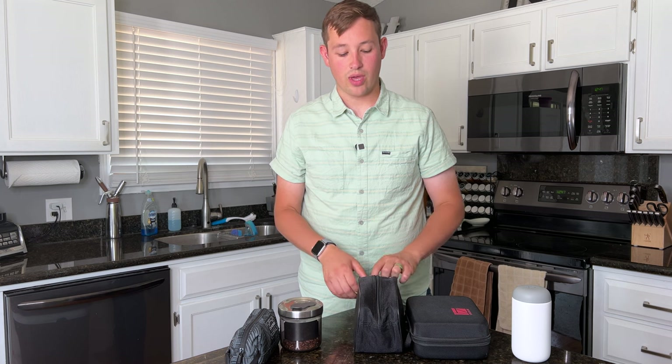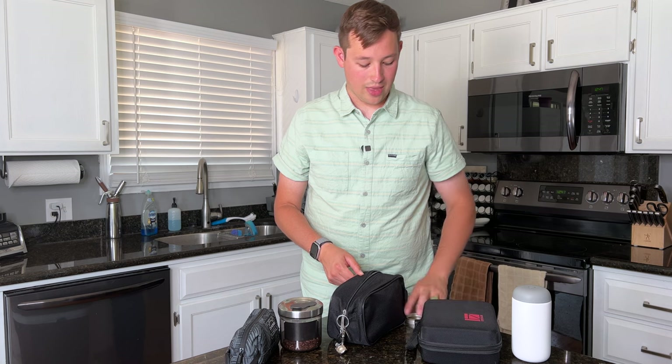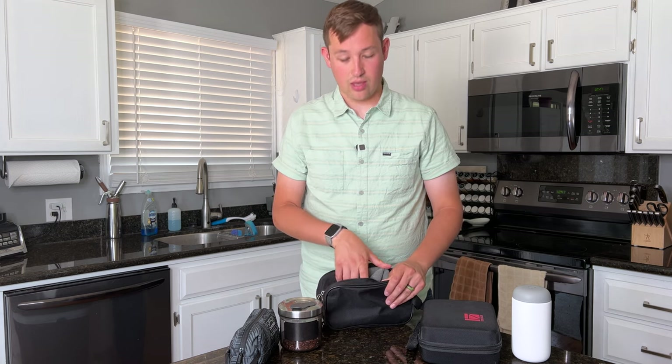Everything else will work without an outlet. I will put some suggestions on other things to buy that aren't necessarily as expensive as the things I'm showing you today, so that's an option.